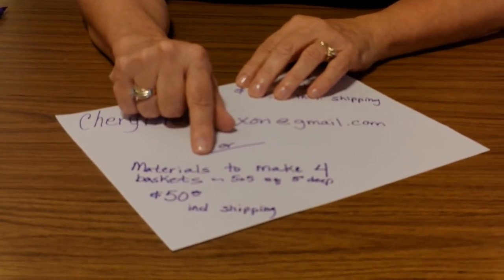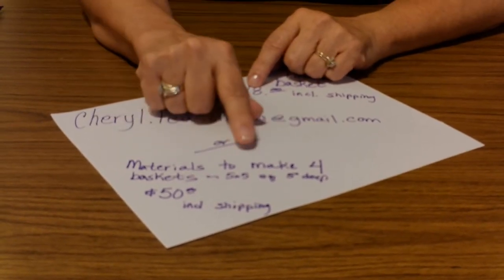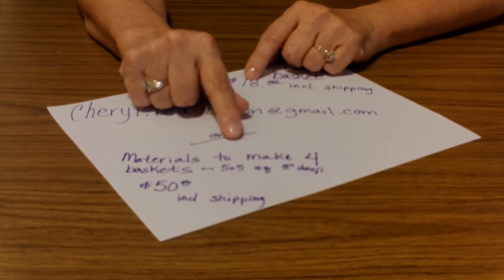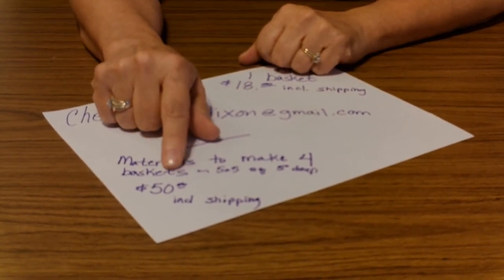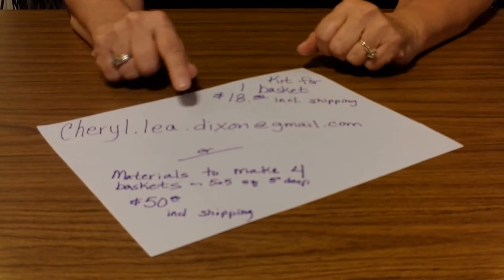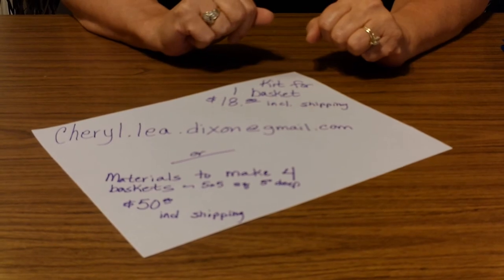You need a little more coordination here, but you don't have to do this all in one evening — you can get together a couple of different days. Enough supplies for four baskets, customized with whatever colors you want in each basket, to make the basket I was just showing you — that's $50, which includes the shipping. So when it's all broken down, it's cheaper to get enough to make four.